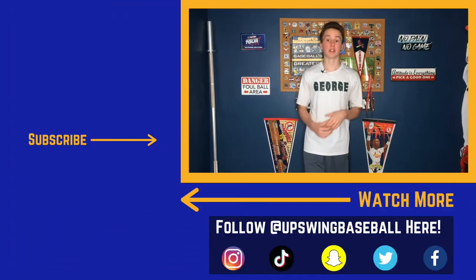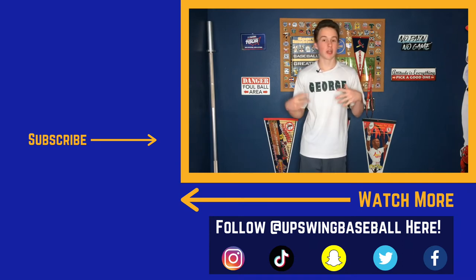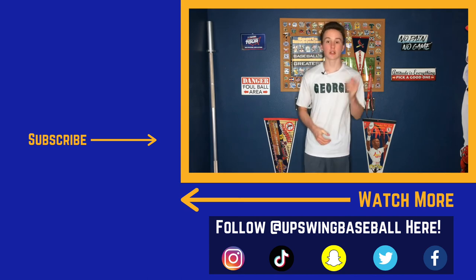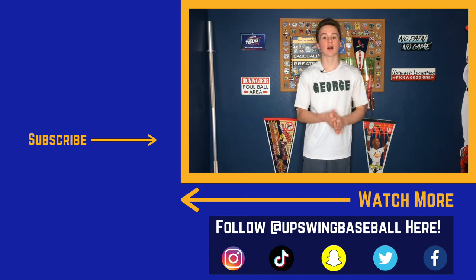That's all I got. I hope this video helped you. If it did, please like and subscribe. If you have any questions about anything in this video or anything baseball in general, ask me down in the comments. Down in the description there are links to some cool baseball gear, including the equipment used in this video like sledgehammers and med balls. There's also a link to the Upswing Baseball Instagram page. Check that out, and I'll see you later.